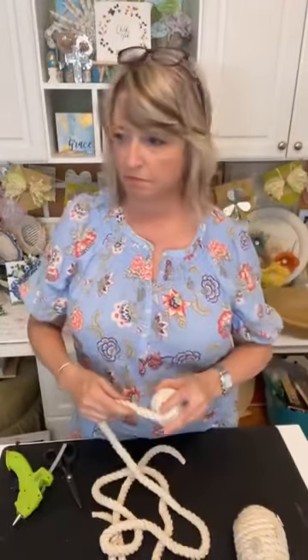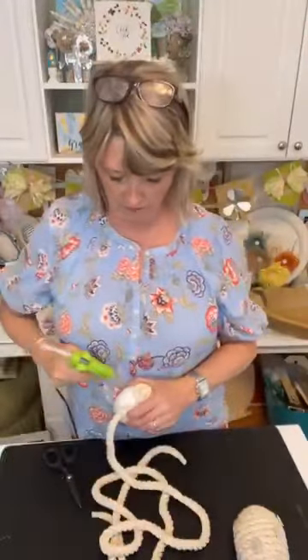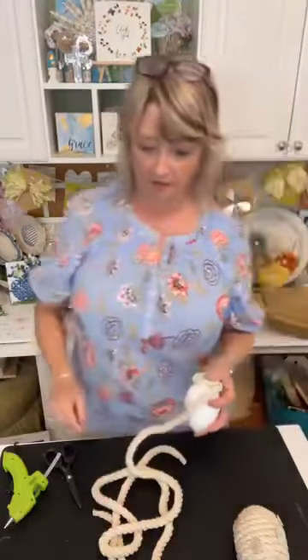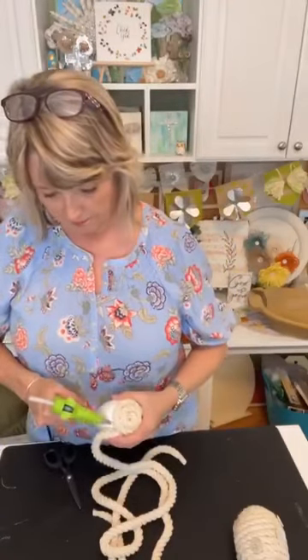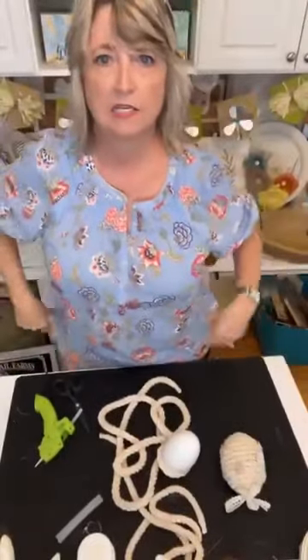I dug in my box of faux florals — I would like this project better if it had white tulips, but this is a floral piece I picked up at Goodwill several years ago. This one comes together quickly and you're just wrapping it around your egg and pushing it into the hot glue. I'm using a low-temperature hot glue gun.